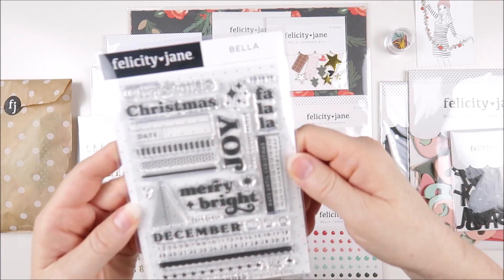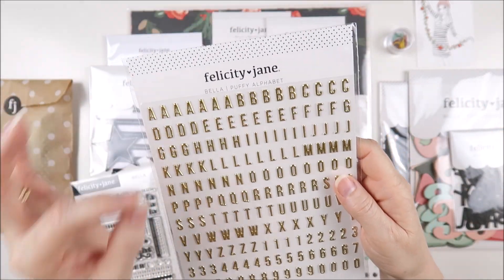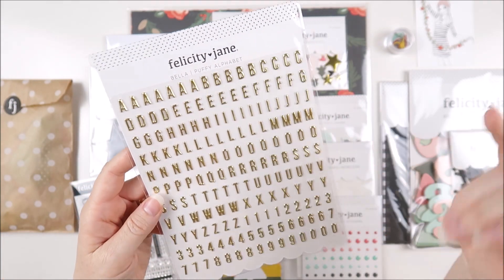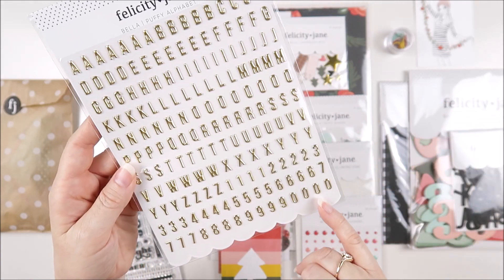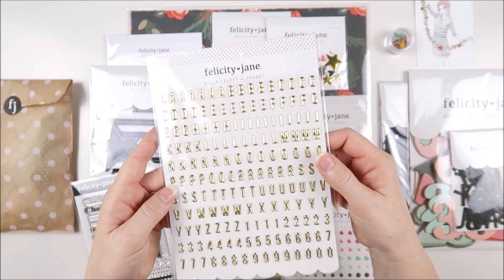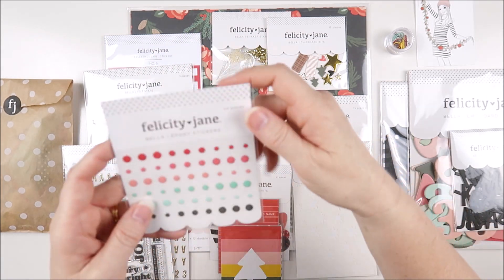So that is the Bella stamp set. Next up we have the Bella Puffy Alphabet stickers and these are gold foil — the same size alphas as we've had the last couple of kits. We've got all uppercase letters with multiples of each letter, and the numbers down the bottom as well. Perfect for December documenting with that beautiful shiny gold.